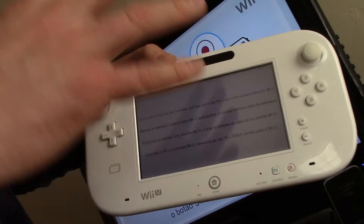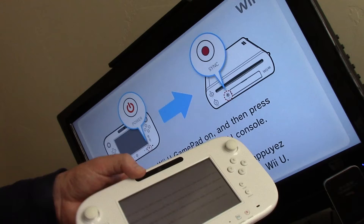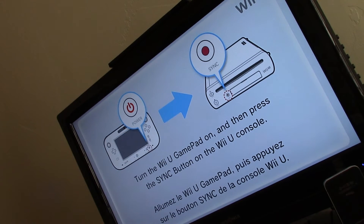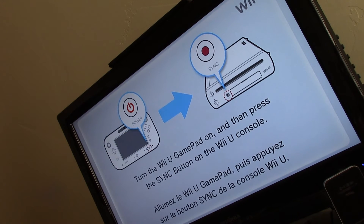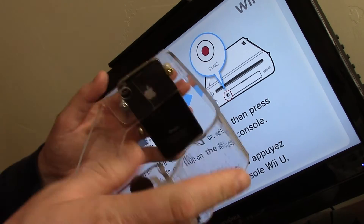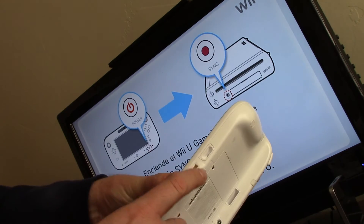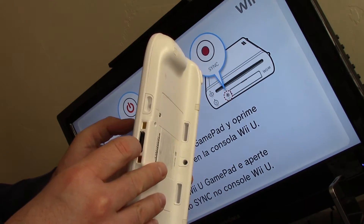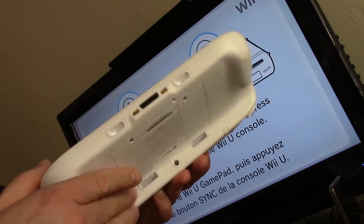You can record what's going on the screen if you're doing a game that requires the gamepad screen. If you don't have something like a HOPOG PVR to record that screen, this is an option for you. Nintendo does make a video out cable, but I believe you may have to be a developer to get that.